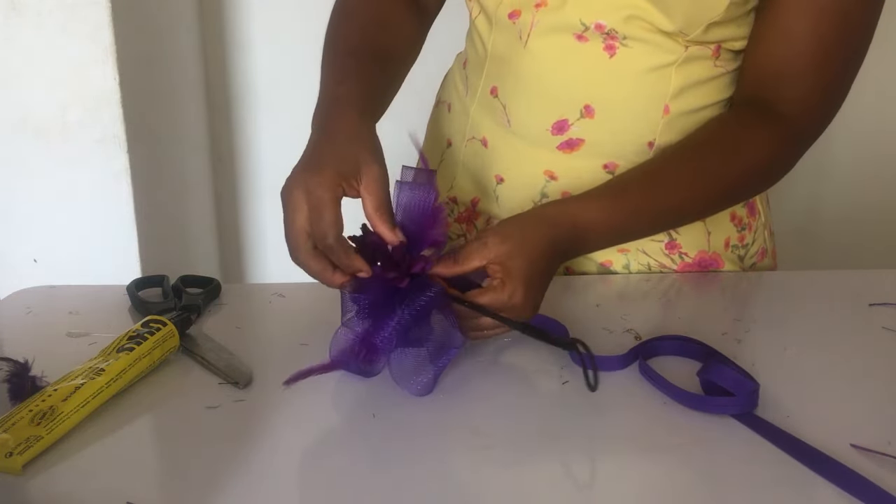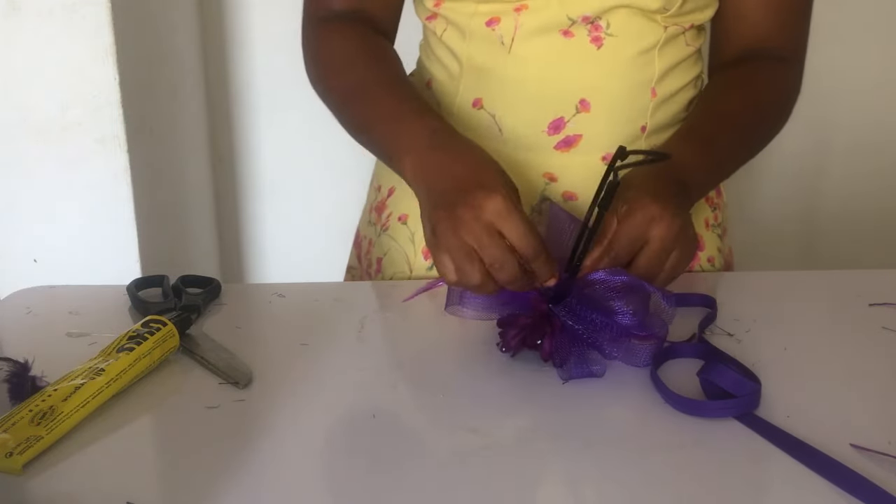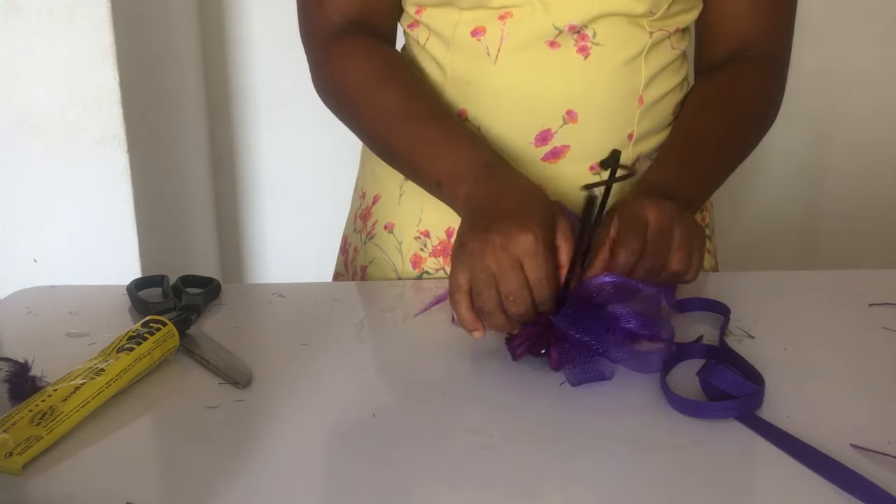After that, I measured out strips of bias that would cover up the back, and I covered it in a way that it was going to look very pretty.